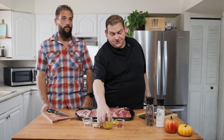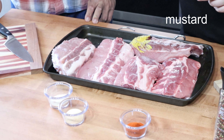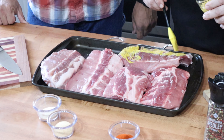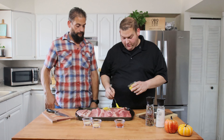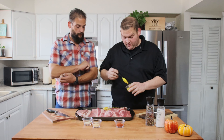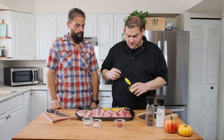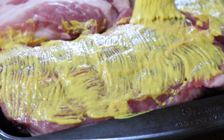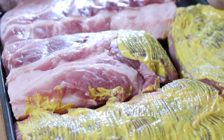So first I'm going to take the mustard and just spread it on. You may ask why mustard, and I was asking myself the same thing. It turns out the mustard — probably mostly the vinegar — helps break down the meat a little bit, helps the spices stick to it, flavor gets into the meat better, and makes it a little more tender.